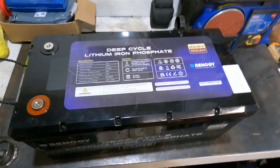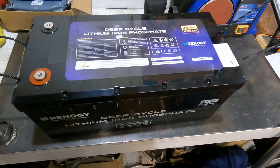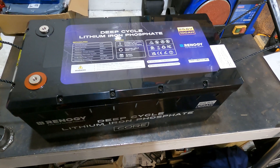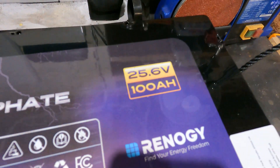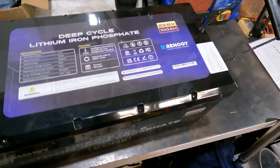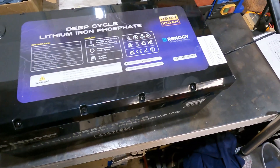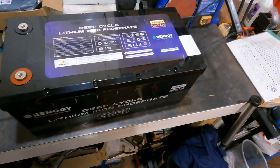I thought we'd have a look at the Renergy battery — I've just bought two of these. The main reason is I want to run them in series. These are 25.6 volts, 100 amp hours, so I want to run them in series to make basically what will be classed as a 48 volt battery, but it will be 25.6 times two.